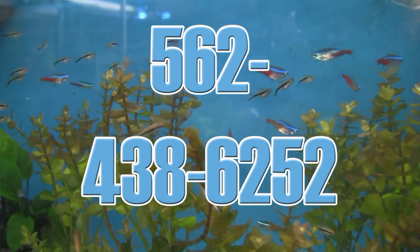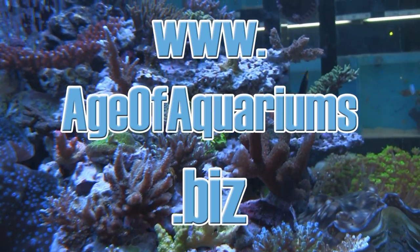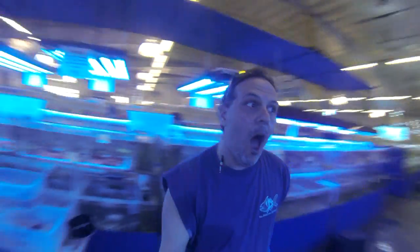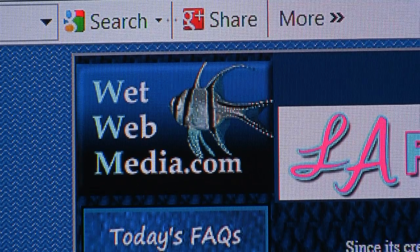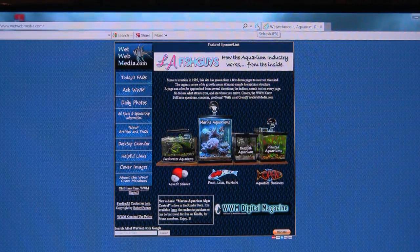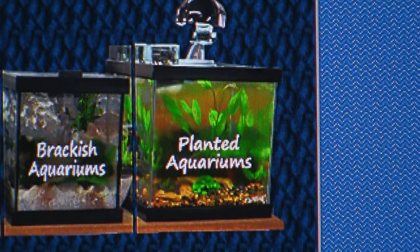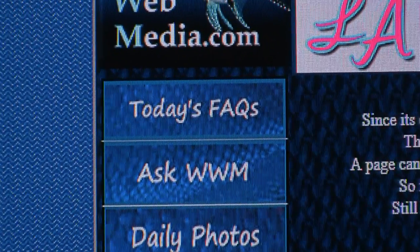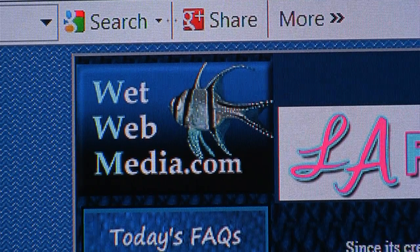Call 562-438-6252 or visit ageofaquariums.biz. Do you have an aquarium question? Are you looking for aquatic answers? Just key in wetwebmedia.com. WetWebMedia has information on freshwater, marine, brackish, and planted aquariums, staffed by the capable WetWebMedia crew. Check today's facts, ask questions, or search keywords at wetwebmedia.com.